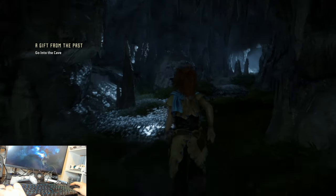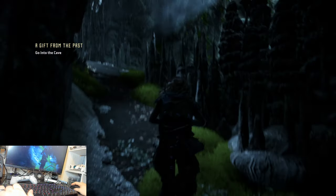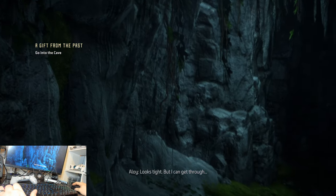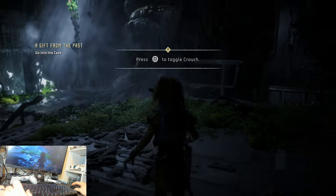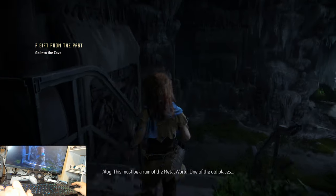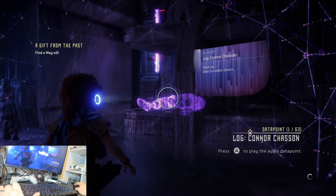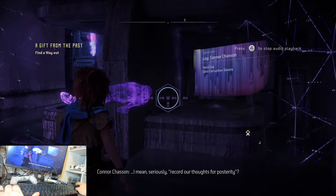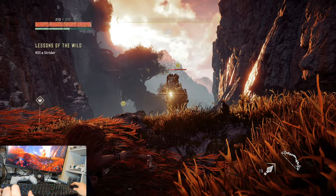Moving on to PS4, I recreated my previous Apex Legends profile and found it to behave just as it did on Xbox One. Rather than continue my exploration of online shooters, I decided the time had come to finally jump into Horizon Zero Dawn. The game is suited well for mouse and keyboard, and the upcoming PC version is going to play like a dream if my Keymander 2 testing is anything to go by. Honestly, most of Sony's first-party lineup plays exceptionally well with the Keymander 2.